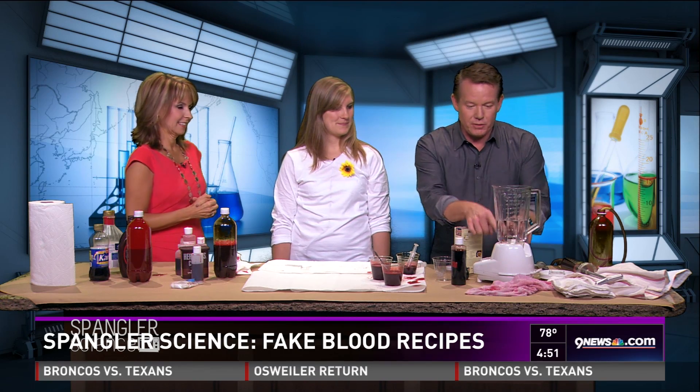Recipes will be posted at 9 on the Facebook page, so a downloadable recipe will be available for everything. Steve has so many different recipes — let's start with how to make blender blood. This is great chemistry.